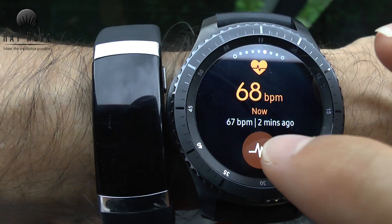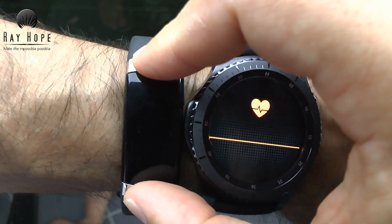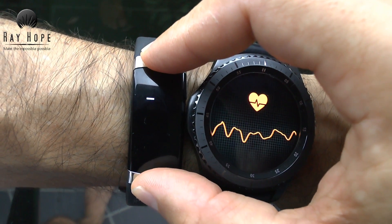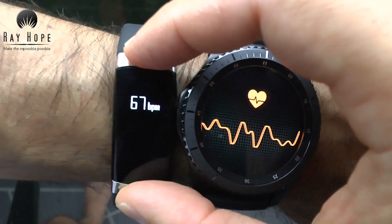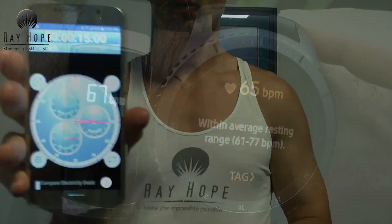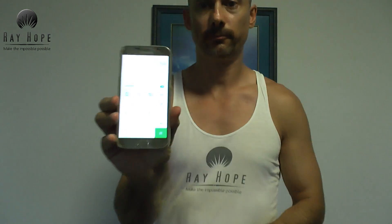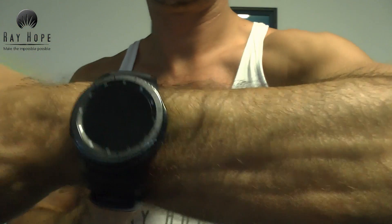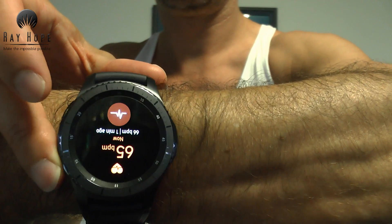I also tried to get some resting heart rates to see how accurate the devices were at the lower end of the scale. It took a bit longer for the Gear S3. We got 67 for the in-body band and 65 for the Gear S3 — very similar. I then tested the old-fashioned method using a phone timer to count for 15 seconds and a calculator to work out the rate: 64 beats per minute measuring my wrist, and the Gear S3 had 65 — almost exactly the same.